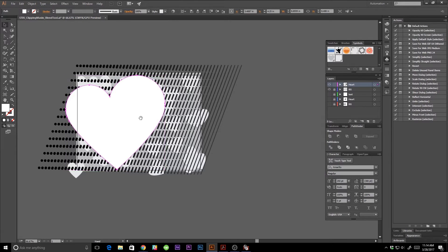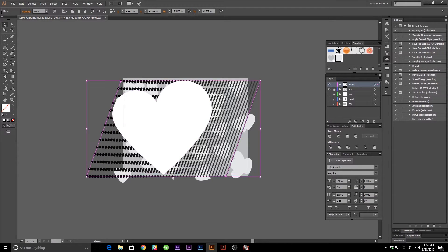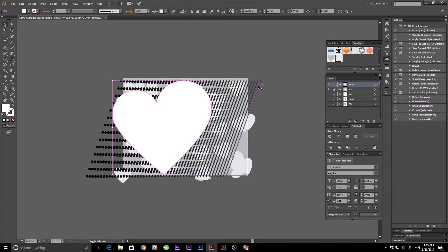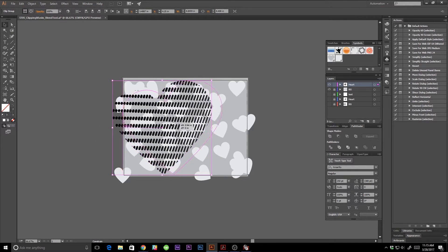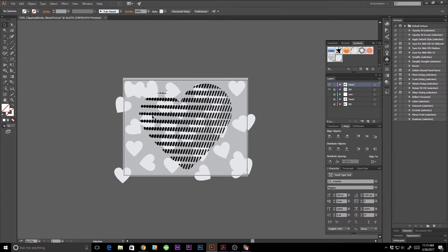I'll bring the heart over and choose an area of the blend that I like most — I want more dotted lines — and scale it down to get more detail in there. What a clipping mask does: anything below the mask shape is what gets included. I want the white heart on top so everything underneath is included. Select what you want included, go to Object > Clipping Mask > Make, and there we go — all that dotted line information is inside the heart. I'll scale it down and align it perfectly.